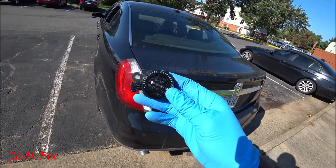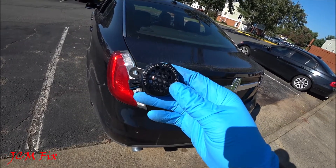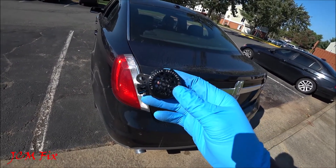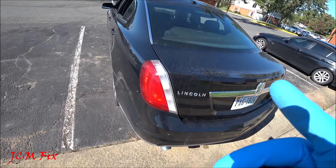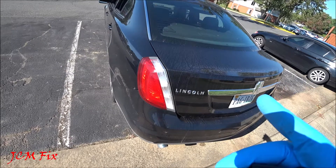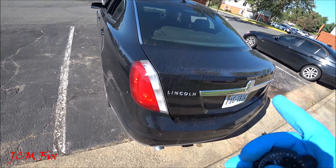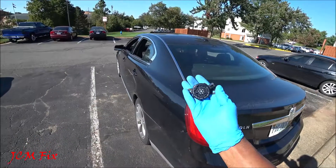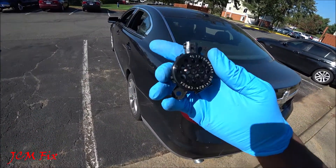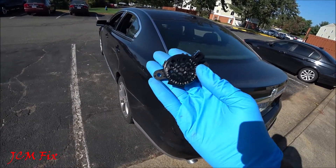This rear parking sensor speaker provides a lower pitch tone to the driver which assists them in detecting certain objects while the car is in reverse. Or if the vehicle is in reverse but not moving and a moving object is approaching the rear of the vehicle at a speed of three miles per hour or less, you will hear an audible tone because of this speaker. The problem is this tiny speaker tends to get worn out through time and eventually it will need to be replaced.